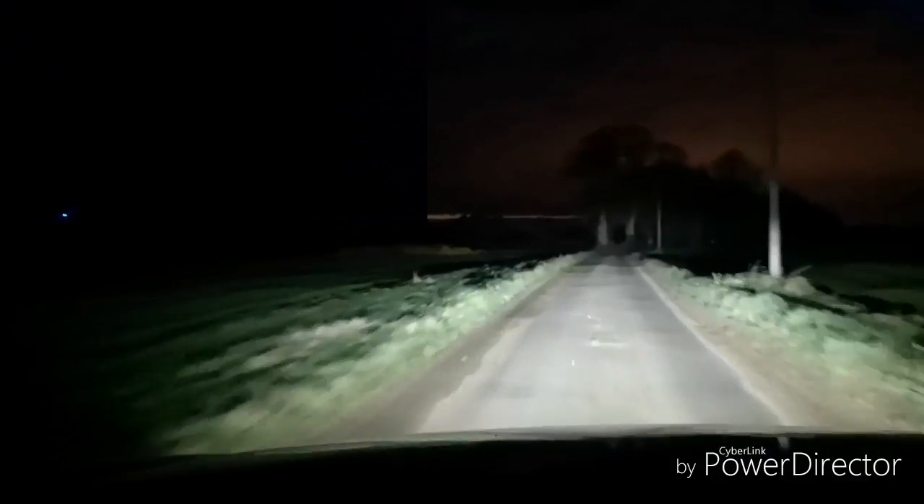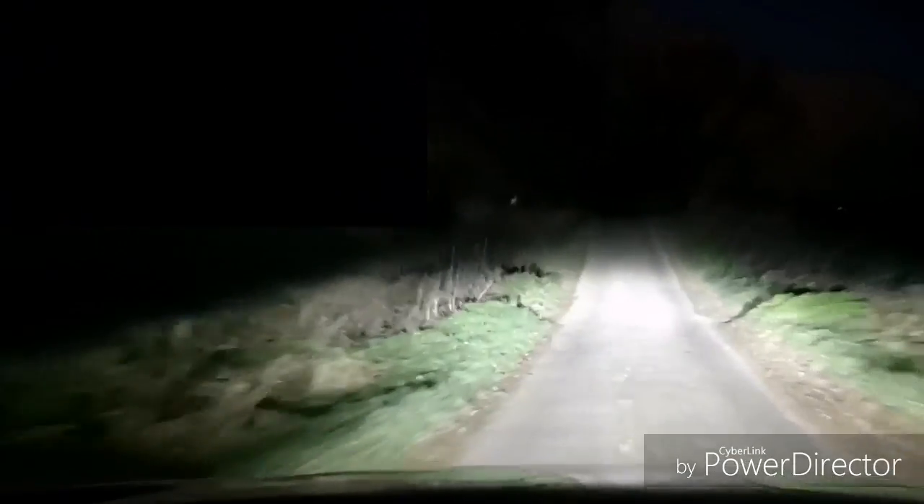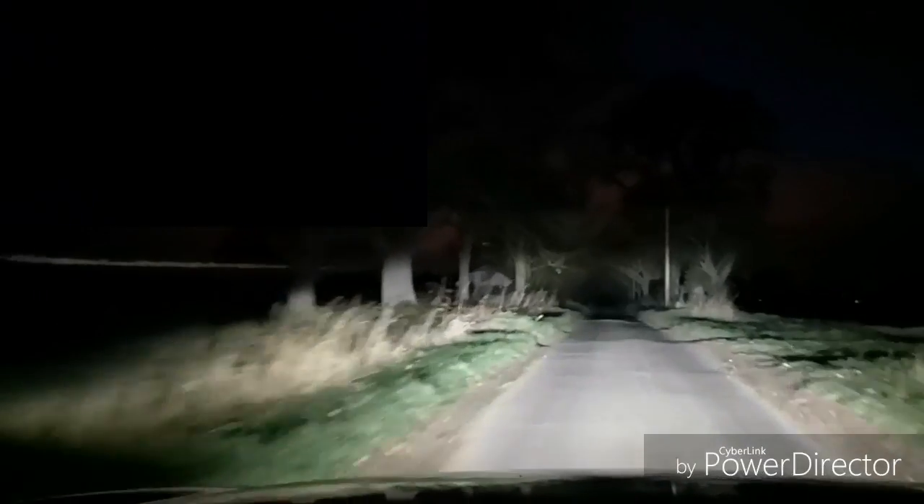So let's try that in regen level one, because that seemed to be the most likely to not put the brake lights on. That's 35 miles an hour, slowly off the throttle, completely off the throttle, completely off — still off — and we're slowing right down. I can't see any brake lights coming on under regen level one.